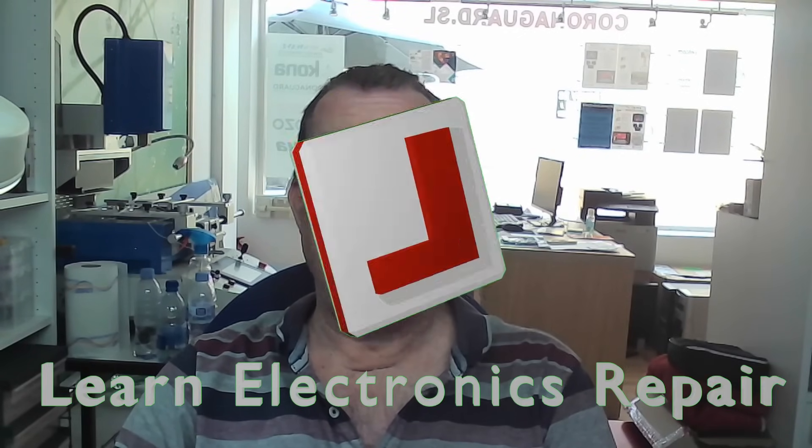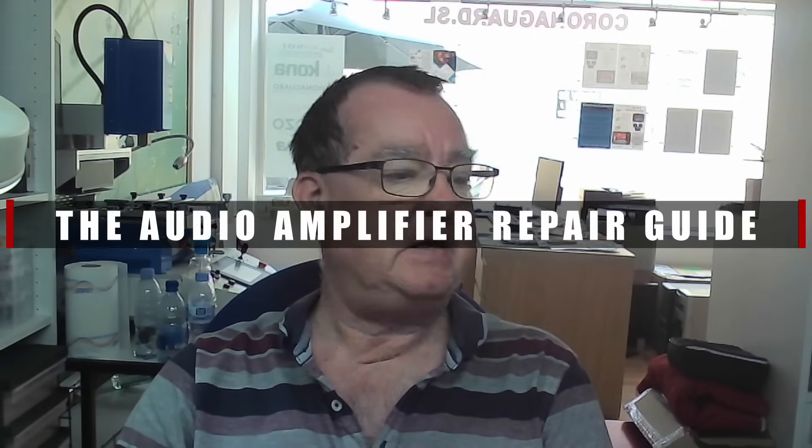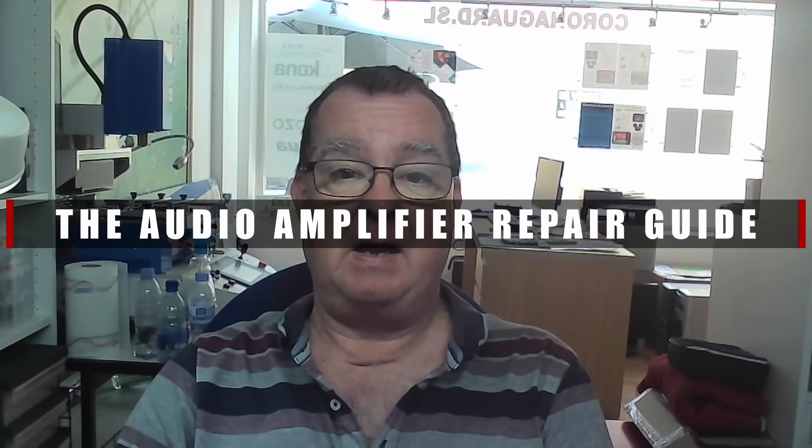Hi guys, welcome to another Learn Electronics Repair video. I have on the workbench today quite a large audio amplifier, a power amp PA. I believe it's a three kilowatt one, so it's quite high powered — the sort of thing they use in clubs, concerts, and on this island for the carnivals.